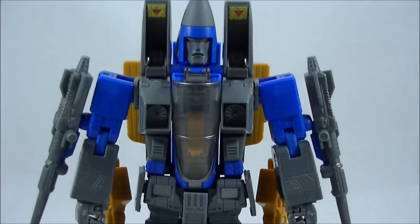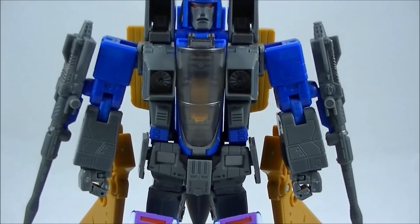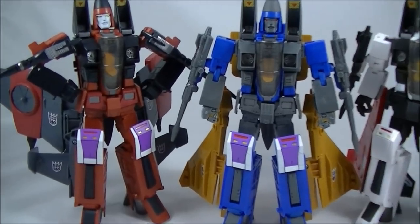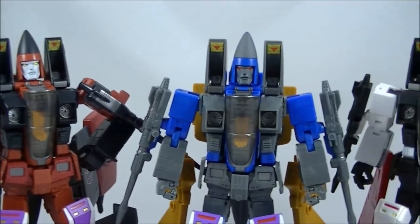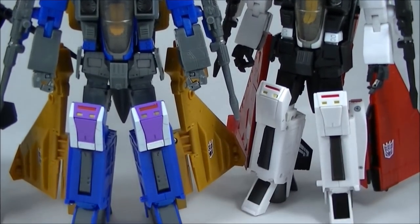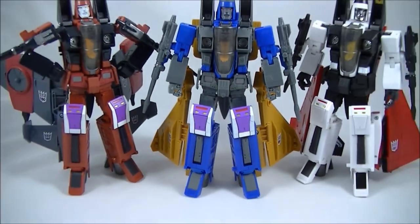It comes with all the same articulation as the other MP-11 molds. Here are the three Takara Coneheads together, and I think displayed together they look absolutely fantastic. From a G1 cartoon aesthetic, I don't think you can go wrong with these Takara figures. People always complain about how big the knee pads are and people don't seem to like the head sculpts, but I think from the overall body proportions and G1 cartoon accuracy perspective, these are the best ones out there.